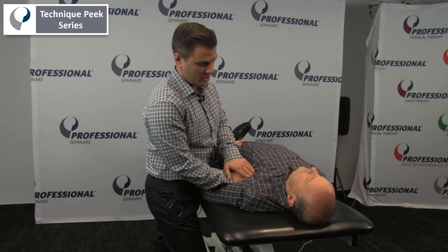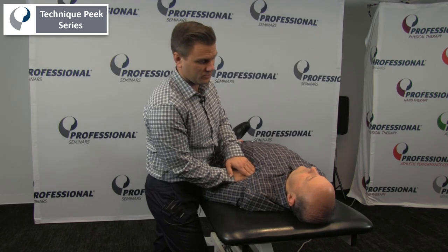I can utilize some soft tissue techniques, doing some deep pressure to see if there's any trigger points in the pectoralis minor, and do some strumming and raking to try to get that muscle to release.